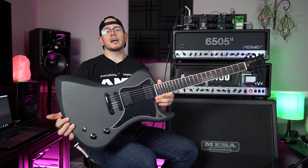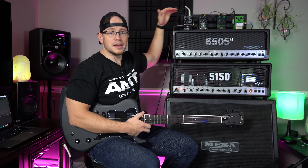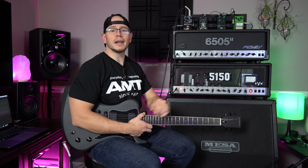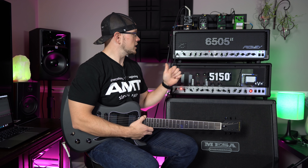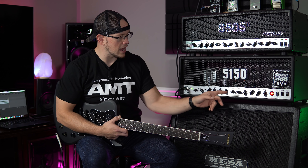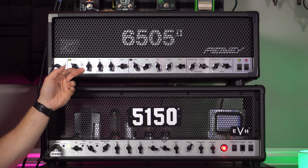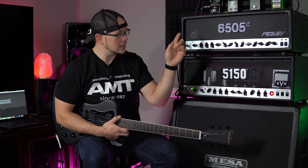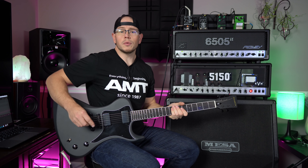That intro track you guys heard was my Dunnable R2DE with the stock pickups. I had the Deadwell Duality Boost in front of both amps and that is it — nothing else going on here. They are both going through my Mesa 412 cab with the Vintage 30. I've got an SM57 microphone on that Vintage 30 and nothing else will be done to the audio for this video. Both amps were on their red channel, but I'm going to kick them back over to the green channel. We're going to explore some tones on the green channel of both amps and see how much they differ and how similar we can get them to sound. Starting with the 5150 Iconic.